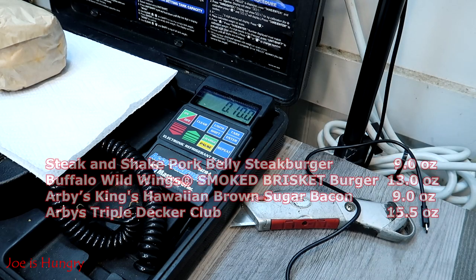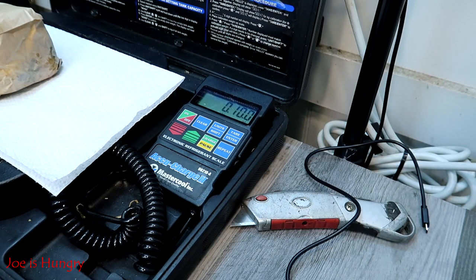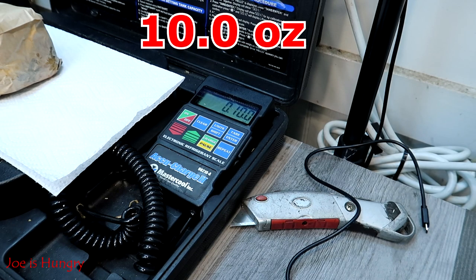Now it's time for the Joe weight test. Let's plop this thing on the scales, and this weighs in at an even 10 ounces. In the interest of science and consistency, I bought two of these so I could see how consistent they were from sandwich to sandwich as they're made. The second one weighs in at 10 ounces exactly. They passed the consistency test — they both weigh exactly the same thing.